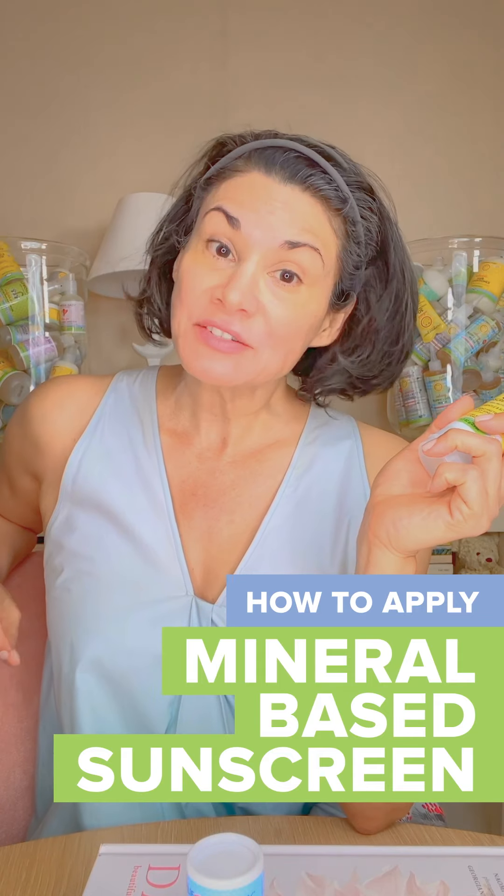It's Jessica, founder of California Baby, and today I want to share some tips on how to apply a mineral-based sunscreen.